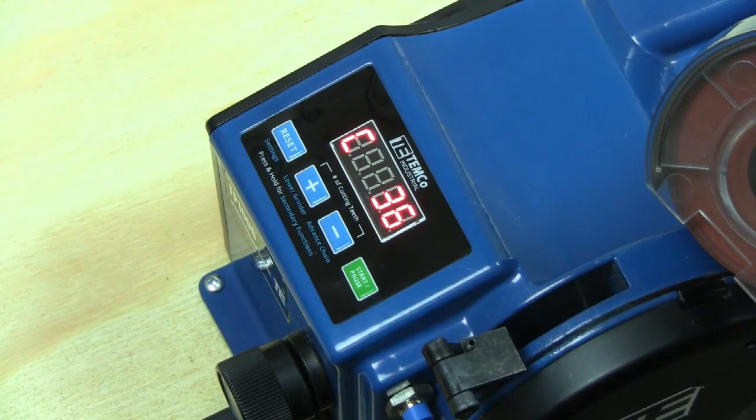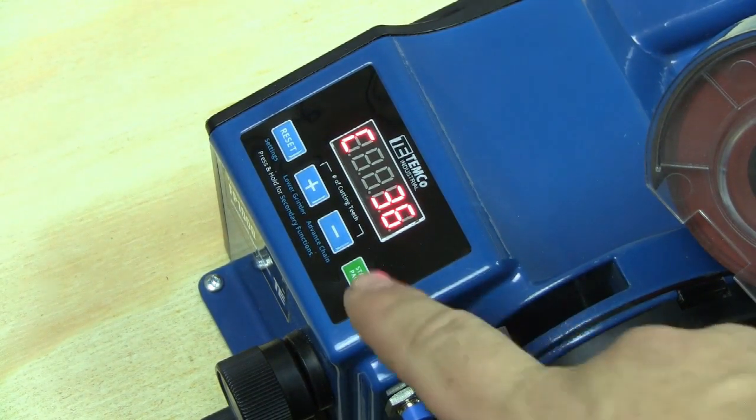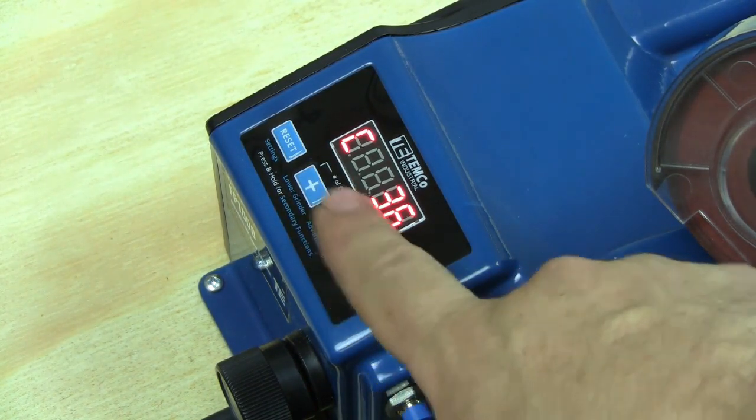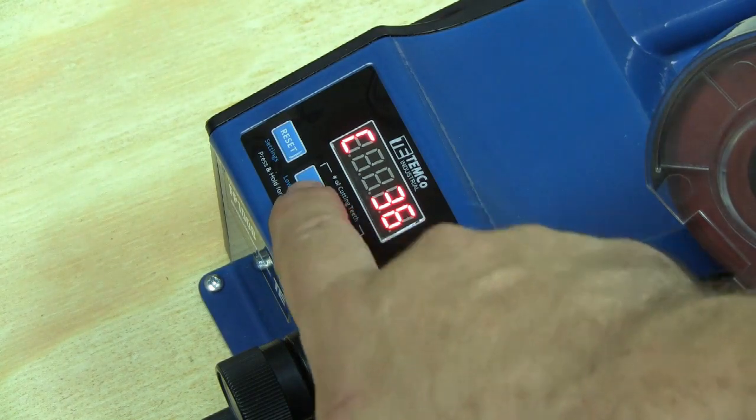Once you know the number of cutters on your chain, go ahead and use the plus and minus keys on the keypad to set the number of cutters on your chain. In my case, I have 40.